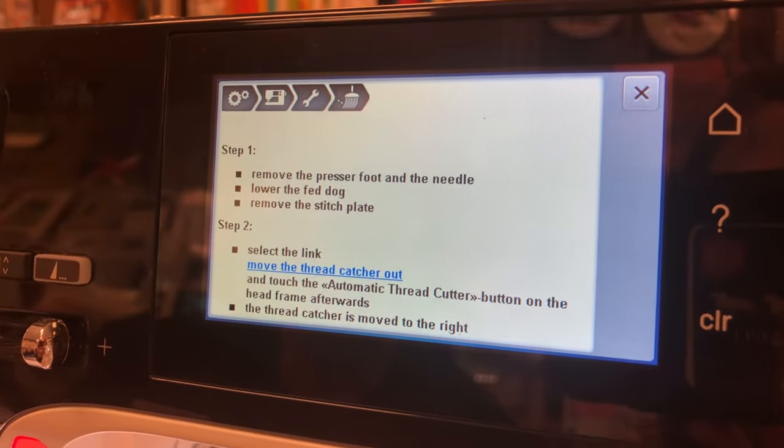Touch 'clean the thread catcher' and the screen says to remove the presser foot and needle. Also, don't just pull your thread out to the back — reach to the thread guide closest to the machine and pull the thread forward. Always keep the thread going the same direction. Pulling it backwards, even though you're wasting two feet of thread, will cost you about $100 to have a technician clean the tension unit because debris accumulates in the tightest spot.